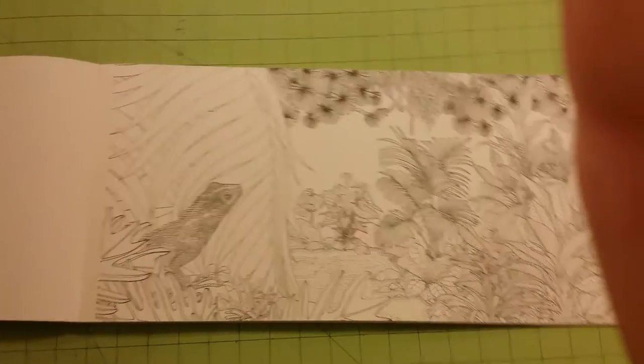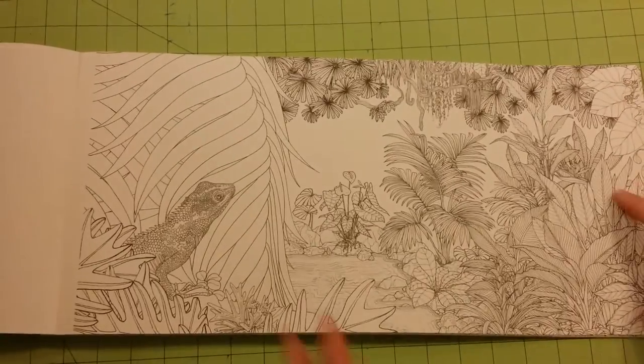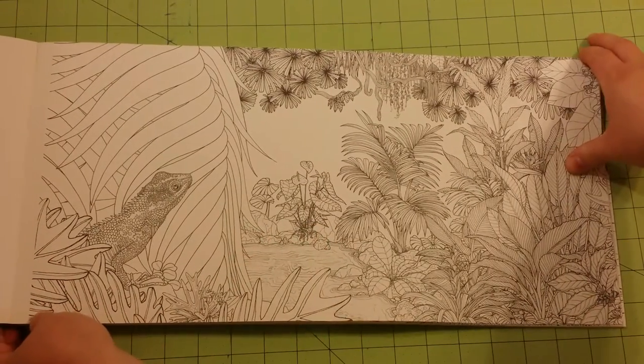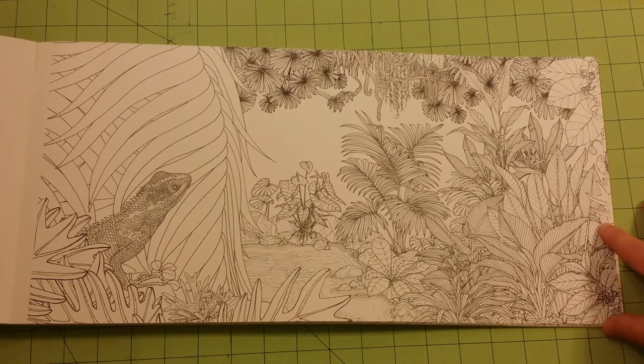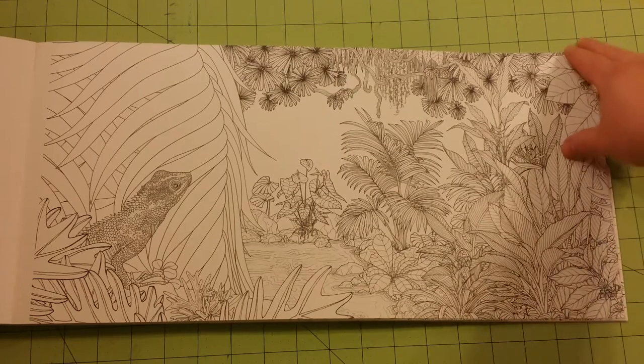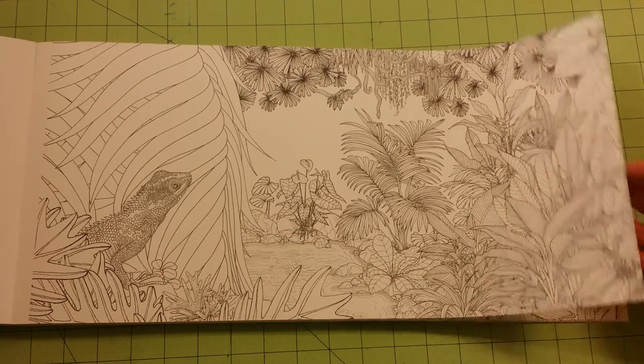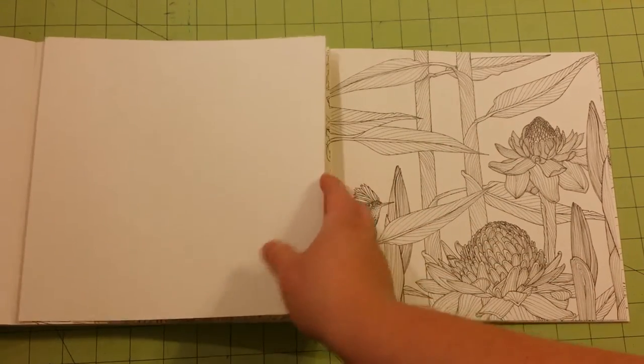Let me see if I can zoom in at all here and still get everything in the picture. So this is the first flip-out that's in the book, and I'm going to flip them back as we go.